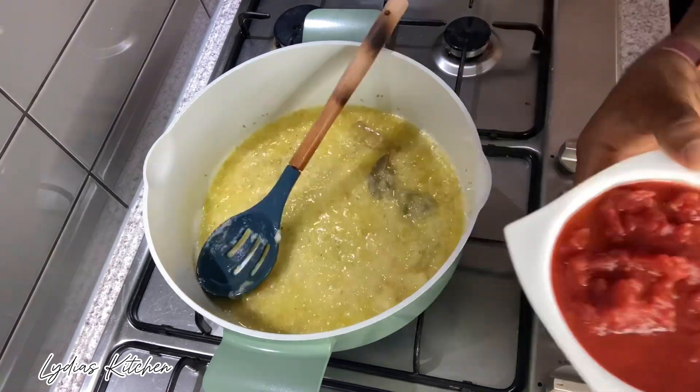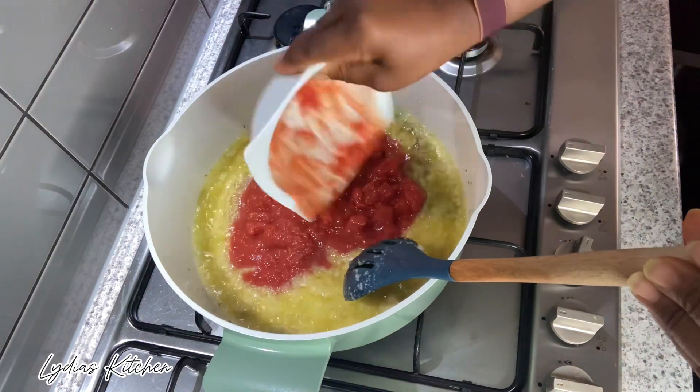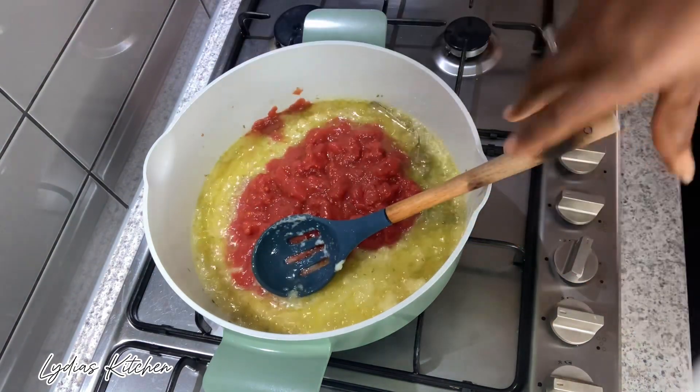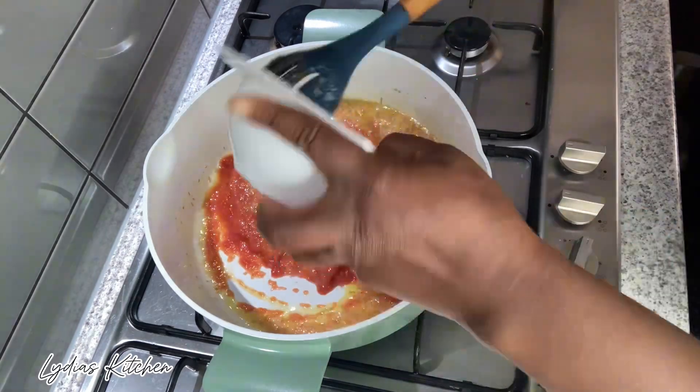I'll now add in the crushed tomatoes and the spices. Now let it simmer on low heat for about 10 minutes.